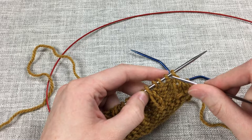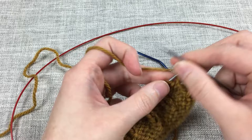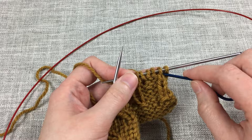On a wrong side row, that would be purl one, knit three, purl one, and then wrap the yarn. I'll demonstrate that as well. So this is a right side row — I'm going to knit one, purl three, and this is all part of the smocking stitch. All five stitches are counted as part of that, so when it says to work the smocking, that includes working all five of those stitches.